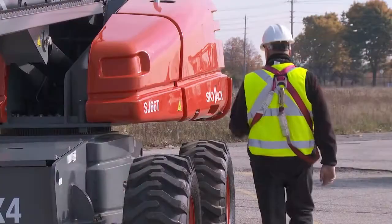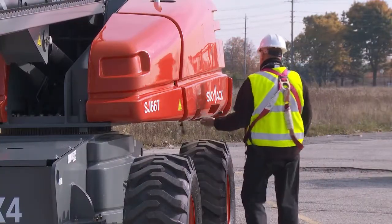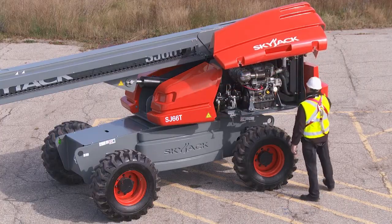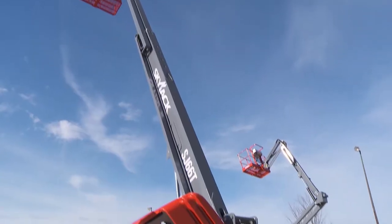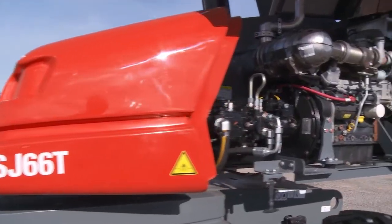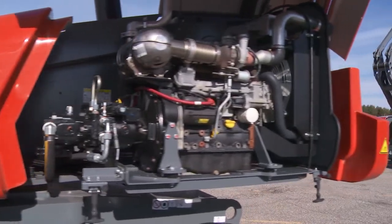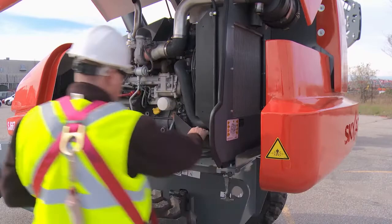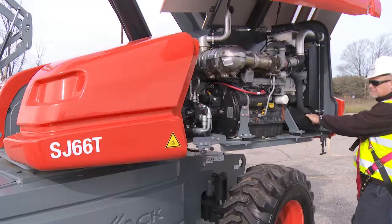Durable fiberglass cowlings protect all mechanical and electrical components and are easily opened to provide access. Base components are located in the same place on all Skyjack booms. Most major components which require service are accessible on the outboard side of the engine. A swing-out engine tray also provides access to the other side of the engine.